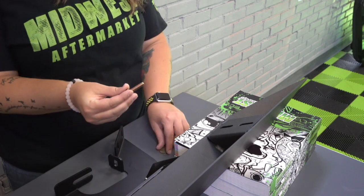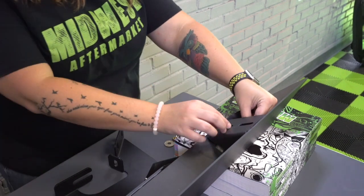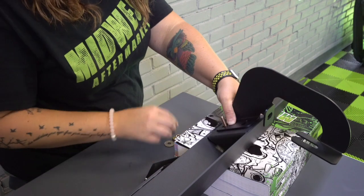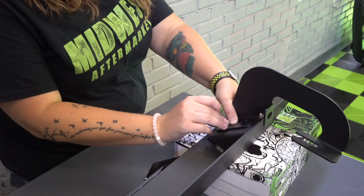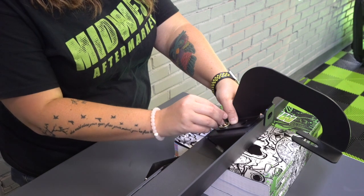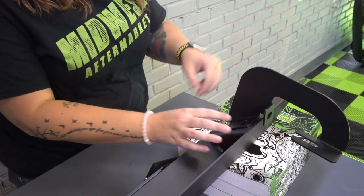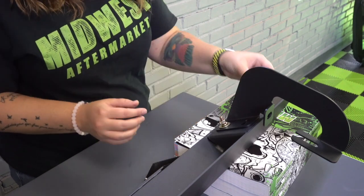Now let's get the brackets put onto the steps. Grab a bolt and throw a washer on it, then feed it through the underside of the step in the designated spot. Grab your bracket and get it lined up — there are holes on both the steps and brackets for the hardware. Throw another washer on the other side of the bracket, then grab a lock washer and the nut and hand tighten. We didn't use a socket because it will be easier to install up underneath the truck if the brackets aren't tightened down completely — you'll definitely want to do that afterwards. Each bracket gets two bolts and the necessary hardware.